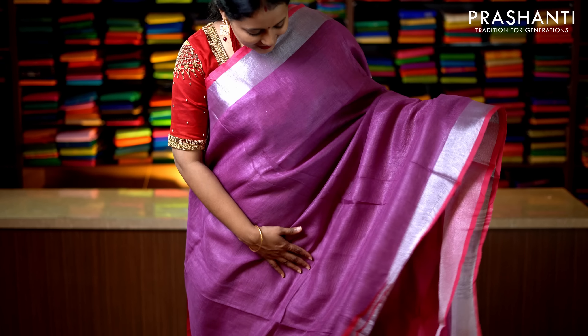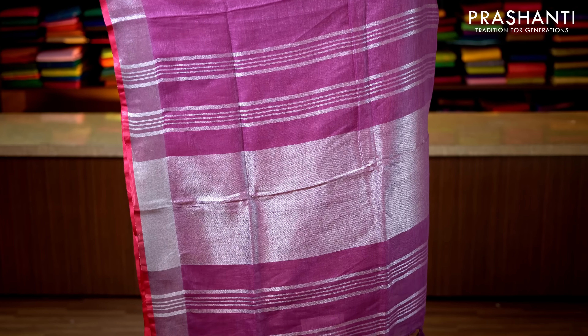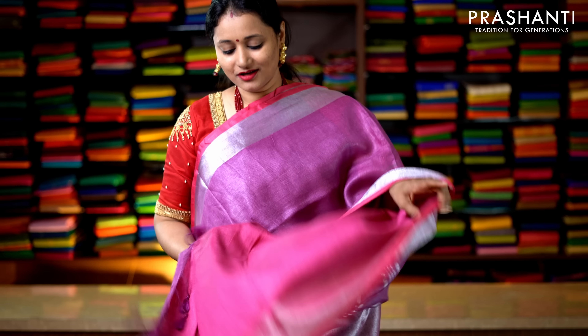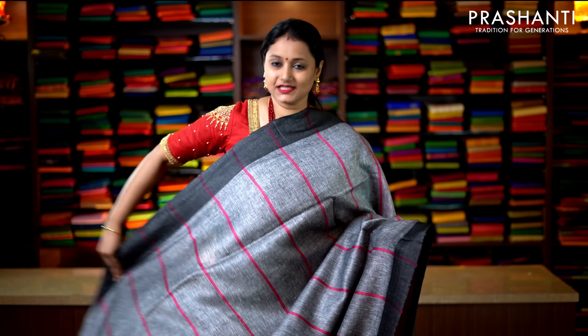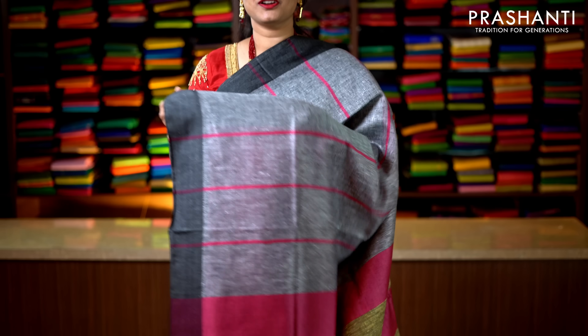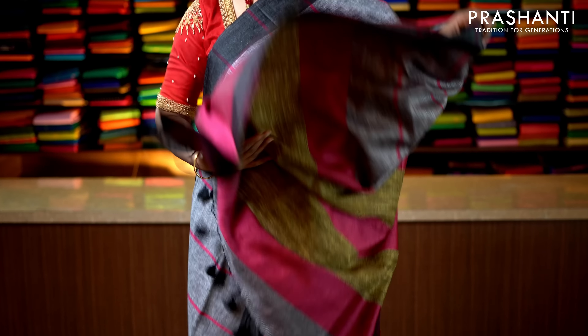The sarees I am going to show you today are pure linen by linen and tissue by linen. Linen fabrics are very comfortable drapes — one grade higher than cottons, easy to carry and maintain. The plain linens can be hand washed carefully at home; the ones with embroidery have to be dry cleaned for a longer life. Our blouse stitching and embroidery unit is working full capacity. If you want your blouses done, there is an option in the cart page. To get immediately notified whenever we upload a video, please click subscribe and press the bell icon.